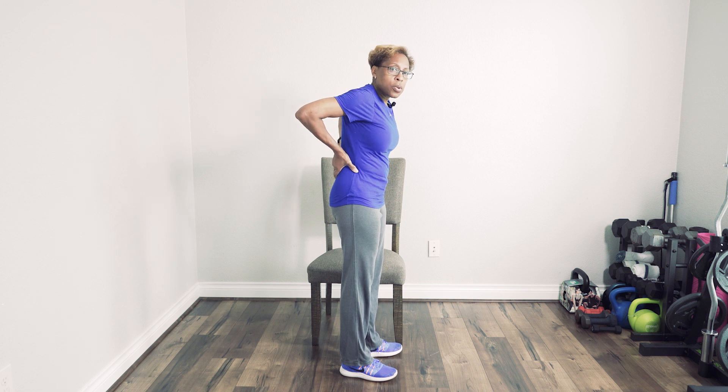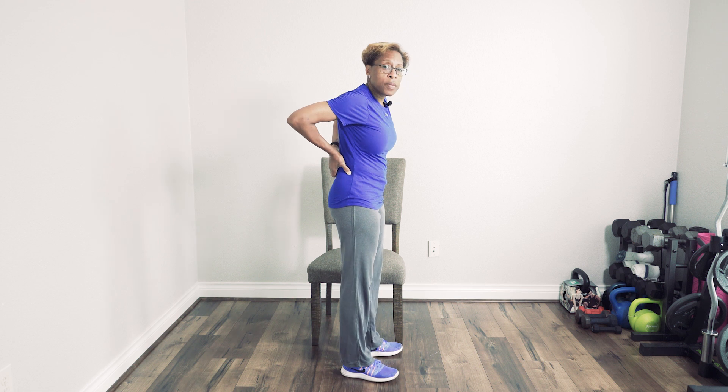So I'm going to show you today some stretching that you can do to stretch some of those lower back muscles that have tightened up on you during this past year. The first stretch I'm going to show you is a simple low back stretch. I'm going to turn to the side so you can see exactly what I'm doing. The muscles in our backs have tightened up a little bit because of inactivity.